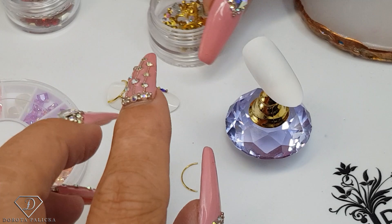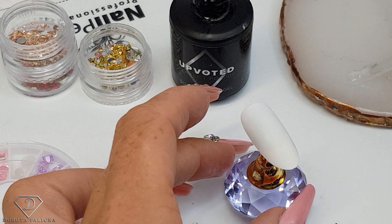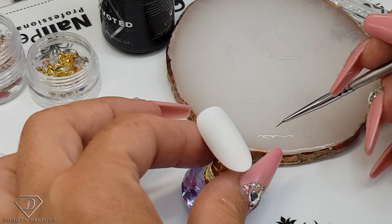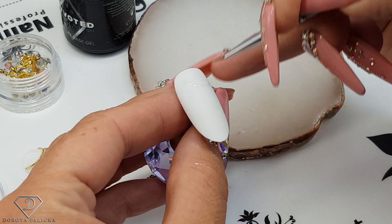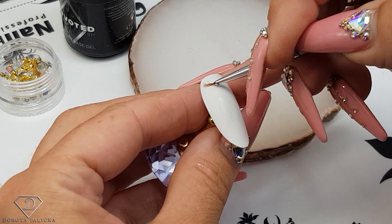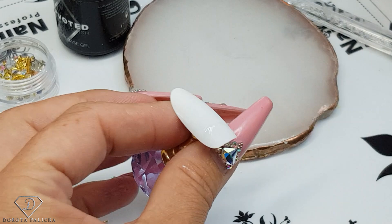I'm putting a tiny bit of the base gel on the side, and then using a kind of old brush and the gem picker I'm going to place it on my nail design. You can place it - maybe on this one I will place it straight, because on the other one I placed it at the side, so it doesn't matter which direction you choose. I'm just putting a little bit of this base gel and then sticking in this large crystal piece of gold.